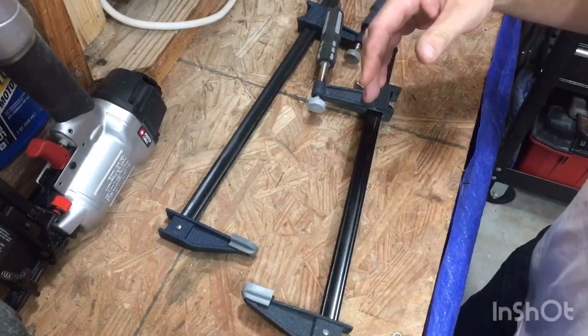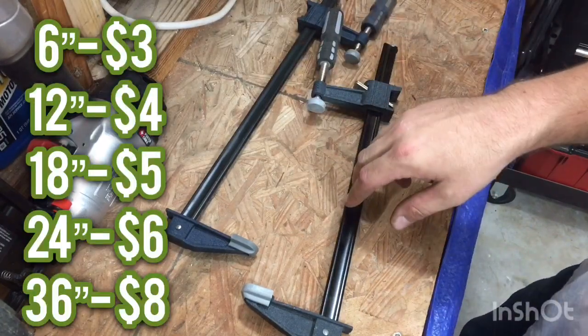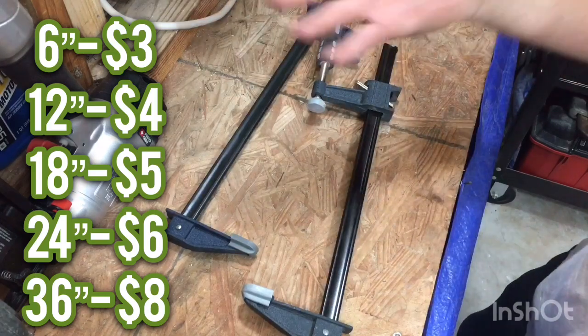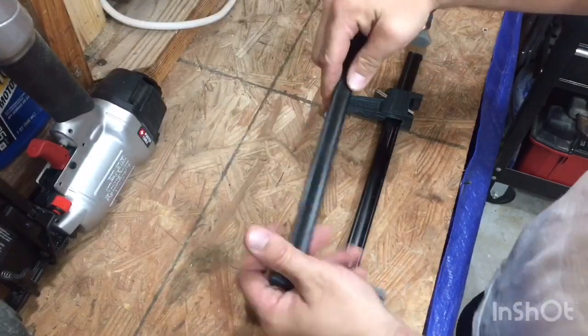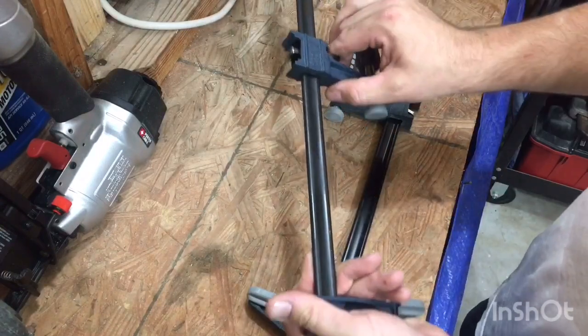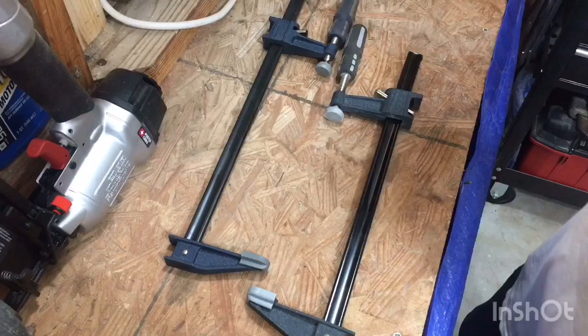They're not very expensive. Real quick: the 6-inch bars will cost you three dollars, the 12-inch four dollars, the 36-inch will be eight dollars, the 24-inch will be six dollars, and the 18-inch will be five dollars. The 18 and 24-inch go on sale all the time for about a dollar off, so you can keep an eye out for those — that's usually when I buy them.